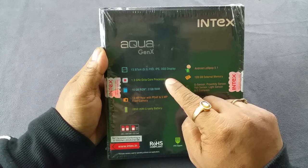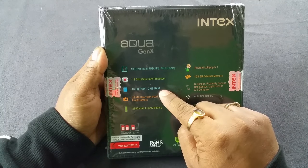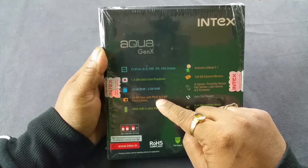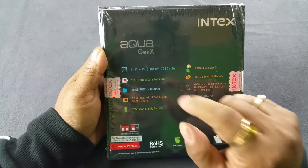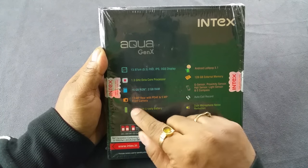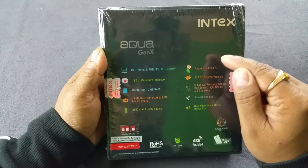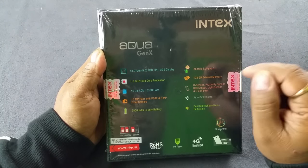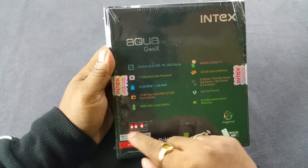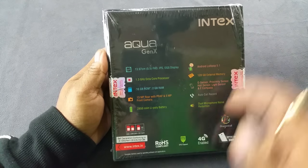It has a MediaTek 1.3GHz octa-core processor — I think it's the 6753 series chipset — 16GB of ROM, 2GB of RAM, and micro SD expandable up to 128GB. The 13MP rear camera has phase detection autofocus for faster locking, plus a 5MP front camera. The 2850mAh battery looks slightly lower on paper. It runs Android Lollipop 5.1 with no official confirmation on a Marshmallow update. It's dual SIM but in a hybrid arrangement, so you have to remove one SIM to insert the SD card.